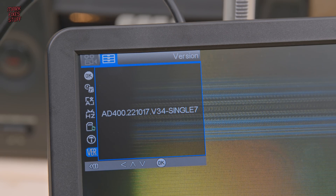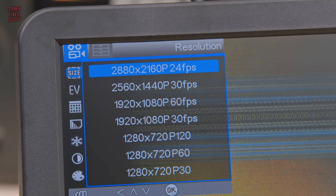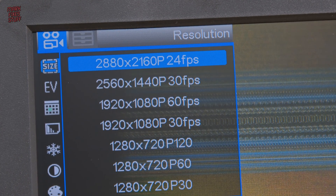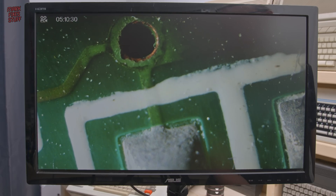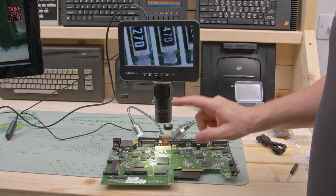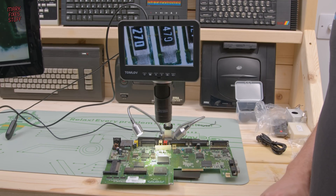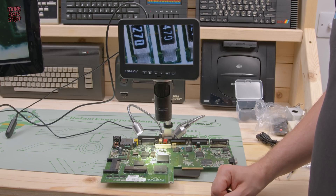Now this wouldn't be a Markfixesstuff review unless I had something negative to say. I really don't like the 2880x2160p mode — at 24 frames per second it feels really, really laggy. But it's hard to knock down this fantastic microscope for that — it could just be me being over sensitive. Overall I love this. This tool is going to give me a new lease of life for inspecting and soldering. So thanks so much to TomLove for sending it in — it's a big thumbs up from me.